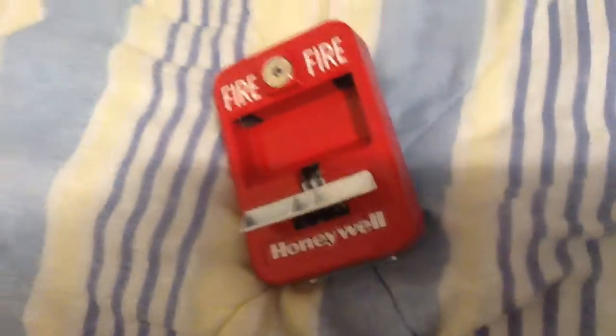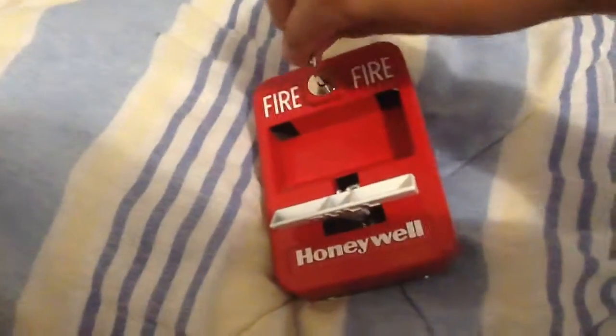It pulls like this. It's a little bit hard to pull, but it's ADA compliant, so it's not that hard. It just goes like that. Resets with the hex key — you just go like this.